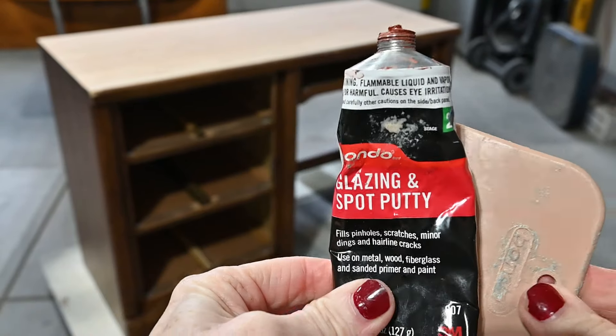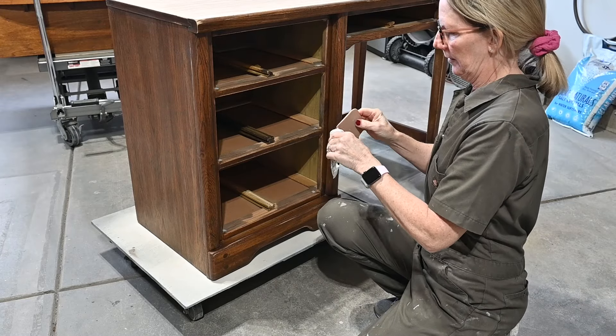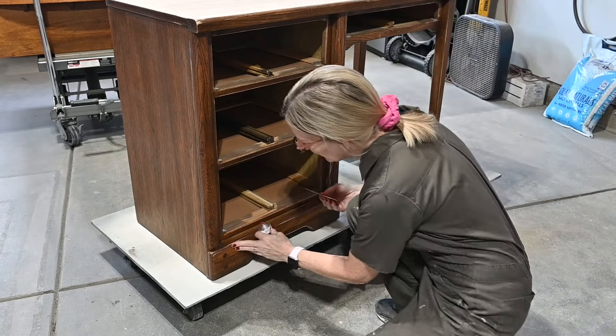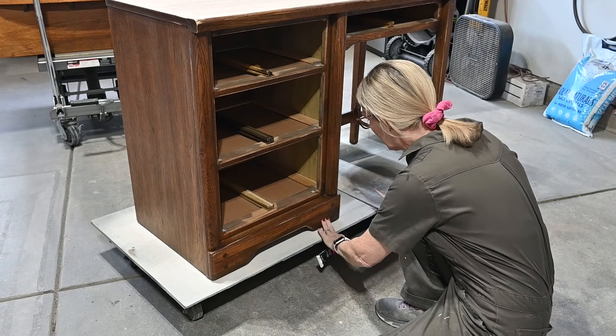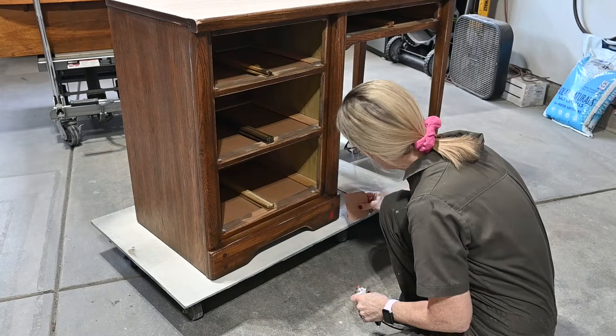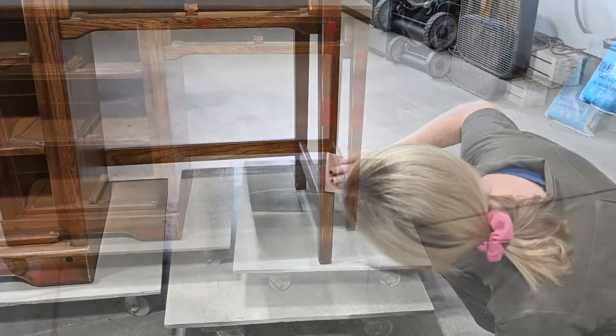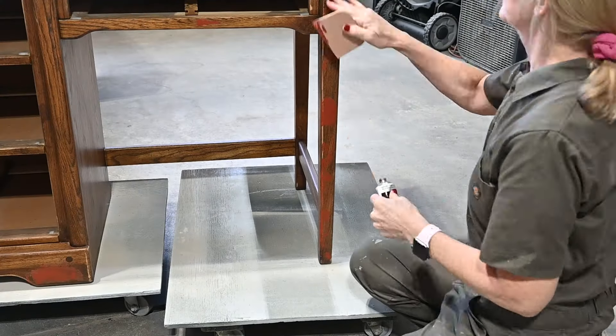I'm using Bondo glazing and spot putty to fill in all those dings and nicks in the surface that I can see. I'm also filling in the screw hole covers — they're like pegs that they put in there — and I'm going to cover those up so they won't be visible after I paint.